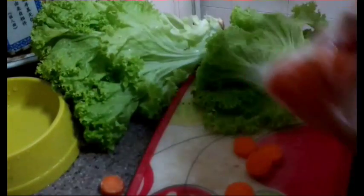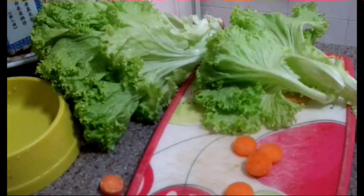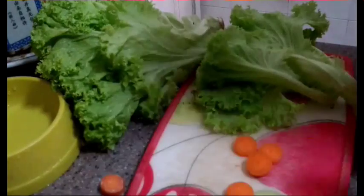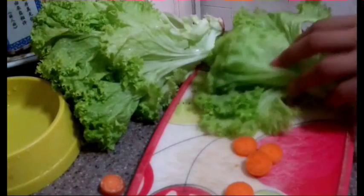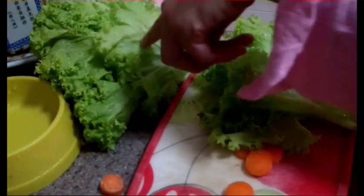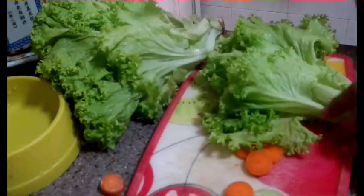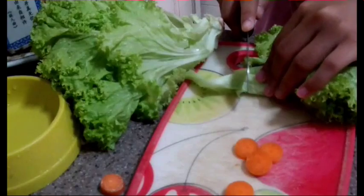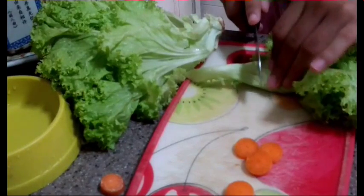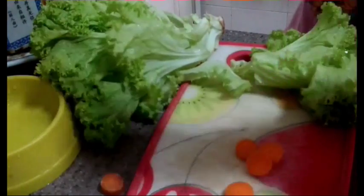I'm just going to cut the carrots into this bag. Here, you have some green lettuce.